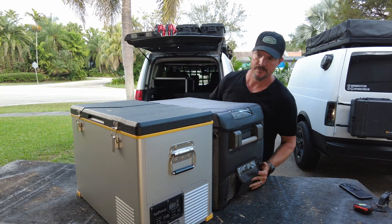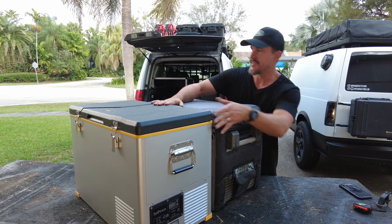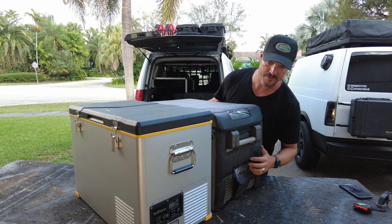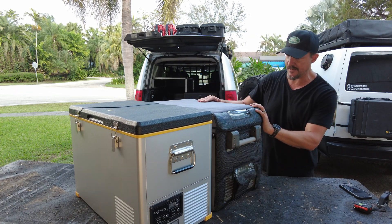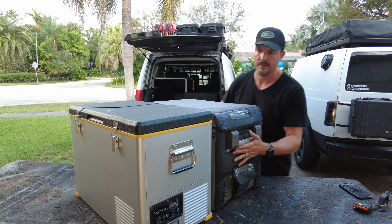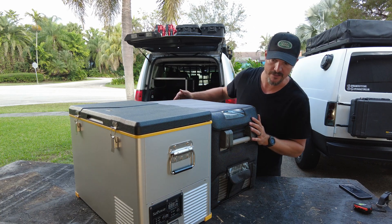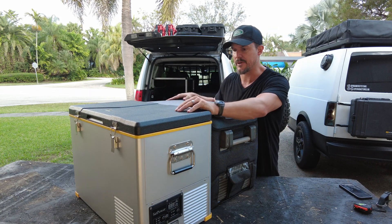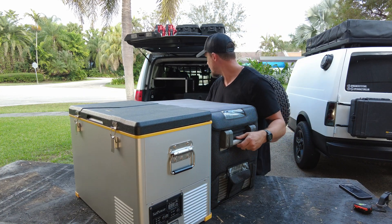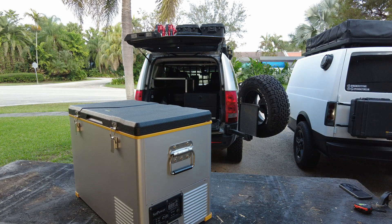For a size comparison, the Setpower is slightly taller than my current refrigerator, which is a Dometic CFX 40 — the older model. It's about the same overall length; the Setpower is just a little bit taller. I'm not sure it's actually going to fit in my truck because of the height.